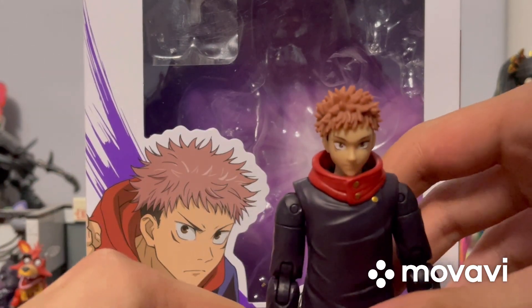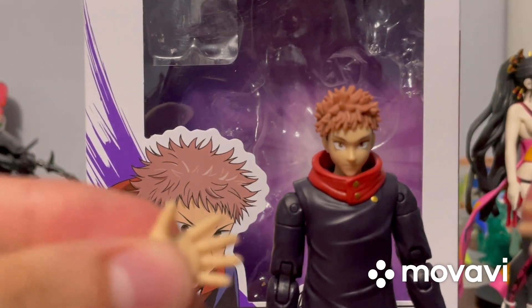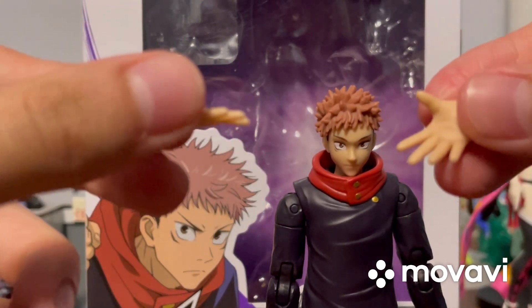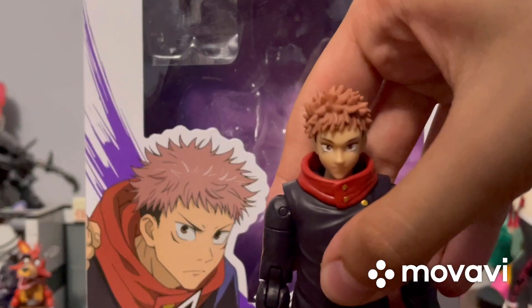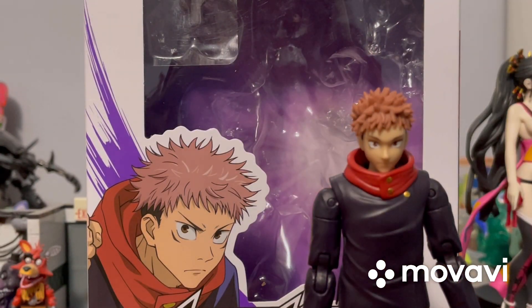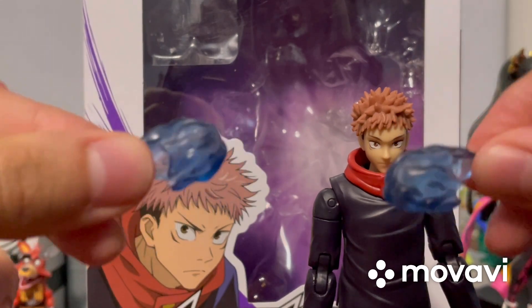Sometimes these figures can be a little hard to stand up, but there we go. Moving on to accessories: you get six total, four of which you swap out. The first two are interchangeable open hands, and he already comes with closed fist hands attached. The last two accessories are the best.